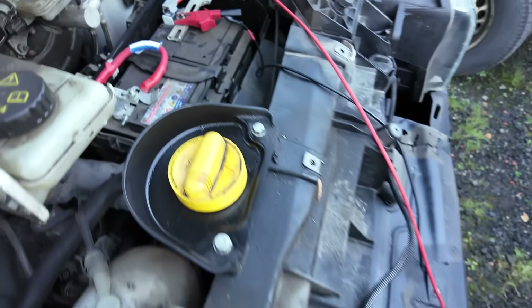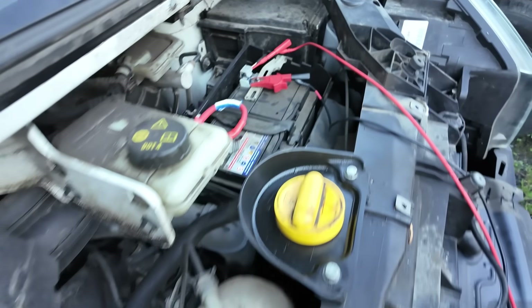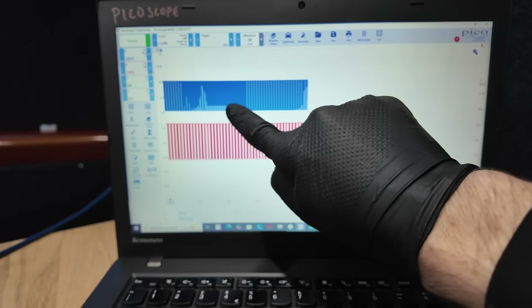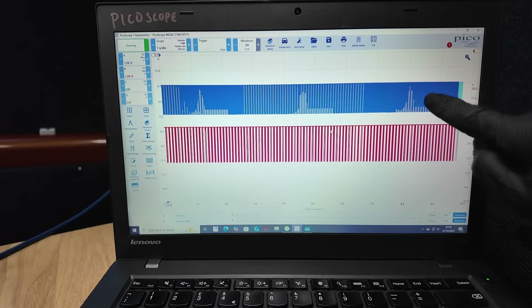My setup here: I'm back-probed into the battery current sensor as a known good waveform, and I'm currently probed into the LIN bus wire of the alternator. We've got two channels set up. Channel A is going to the LIN bus plug on the alternator and channel B is going to the battery current sensor as the known good waveform. So I'll show you what's happening on this.